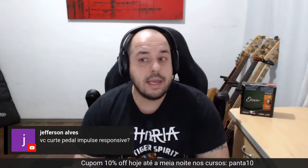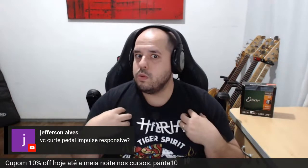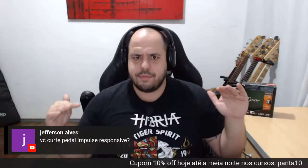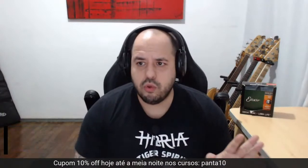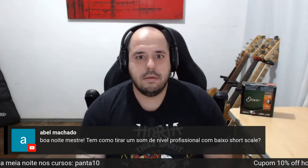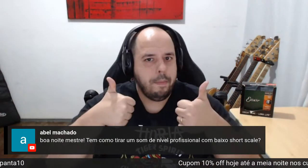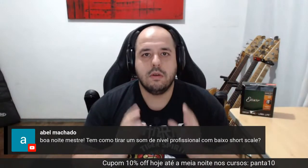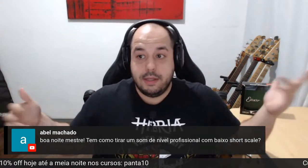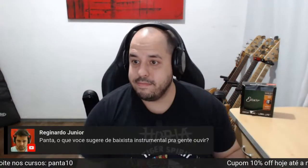Impulse Response é a nova onda do momento. O impulse response nada mais é do que um som de pré pronto que vai simular um som de falante saindo. É legal. O impulse response pode funcionar muito bem em gravação e muito bem ao vivo — se tiver um impulse response para mandar direto para a mesa, ao vivo acho que funciona muito, muito bem. Se tiver bem regulado, com sustento legal, opa. Não tem essa de profissional — ou o som é bom ou o som é ruim. Às vezes a gente tem um baixo normal com escala de 34 ou 35 e o cara não sabe tocar e não tira som.